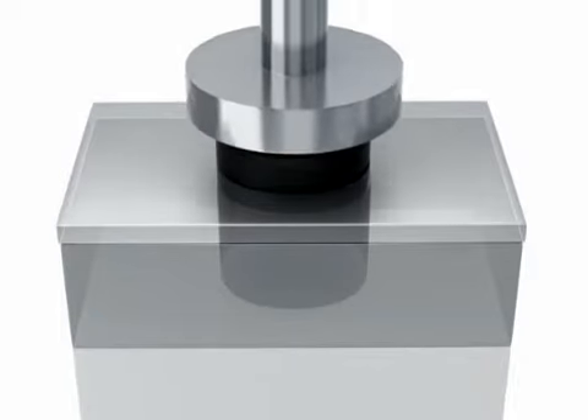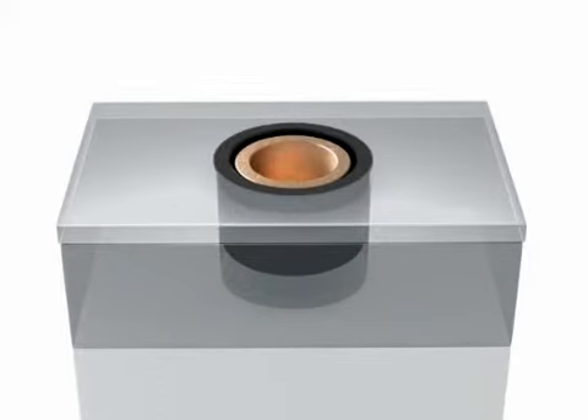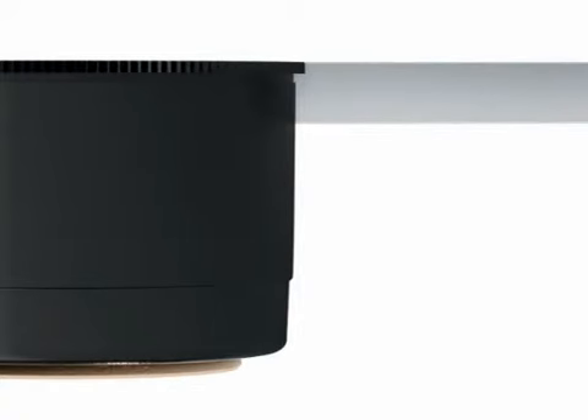Applying a steady load to the self-clinching bearing causes the panel material to cold flow into the groove below its serrated edge.